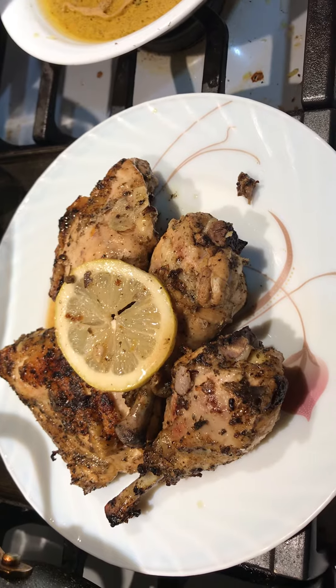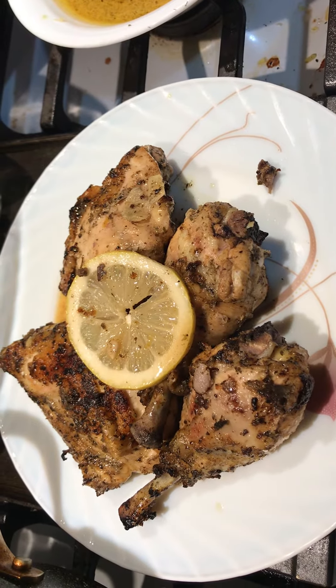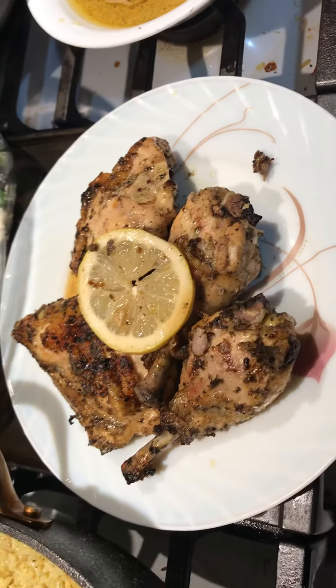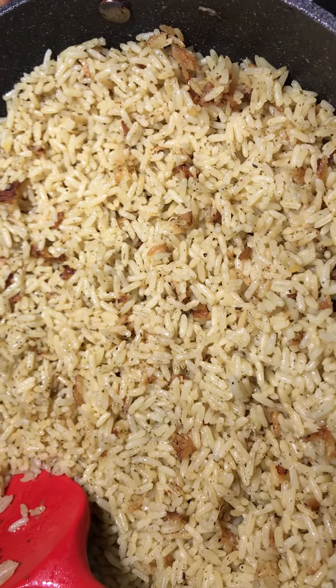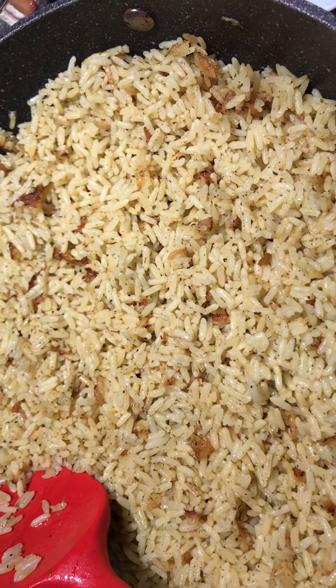Then she pan-fries it to get it brown, and then bakes it for 45 minutes at 350°F. For the rice, she put lemon zest, garlic, oregano, lemon dill, with butter and oil.